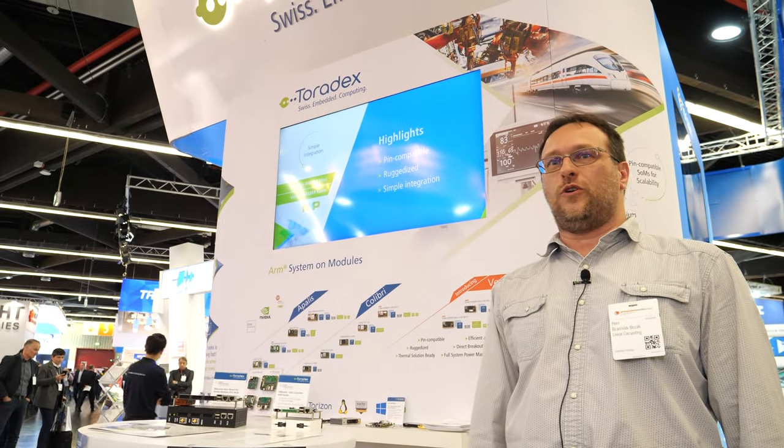Hi, I'm Branislav Bezak, president of Linear Computing. We are a Toronto-based company. We help customers get to the market as quickly as possible, and we are a partner of Toradex.